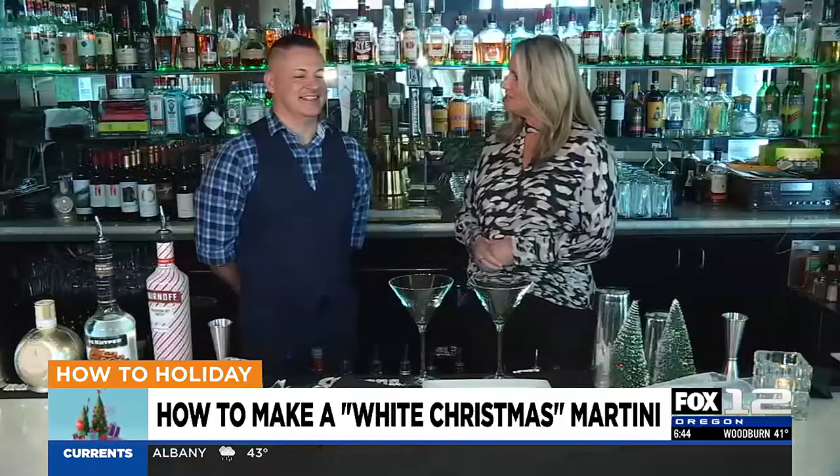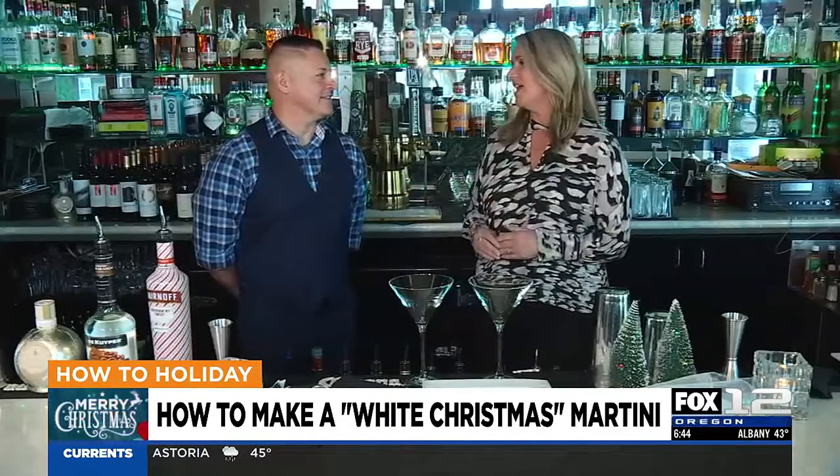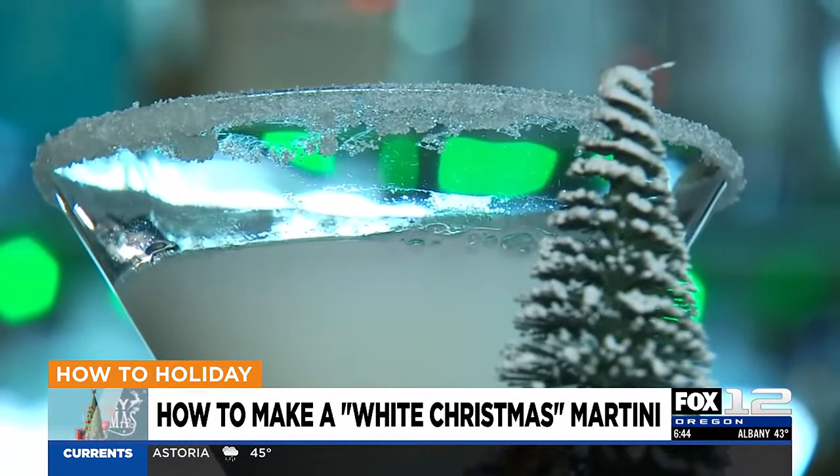We're here with Gabe Chavez from Orenco Station Grill. You are the bartender here, and you're going to teach us how to make a really fun and festive holiday cocktail. What are we making? We're going to be doing a white Christmas martini with a sugared rim.